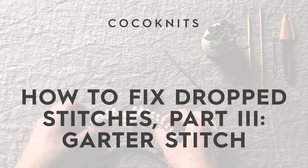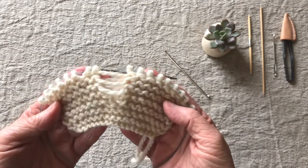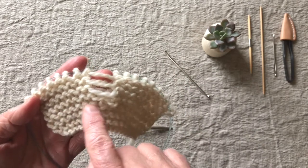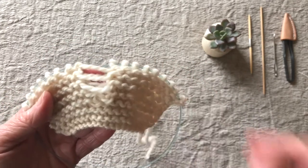Welcome back to Coco Knits. In this video I'm going to show you how to fix a dropped stitch in pattern stitch, either garter stitch or seed stitch. This is garter stitch — rows of purls, rows of knits — and this looks like a hot mess, but it's okay. It's fixable.